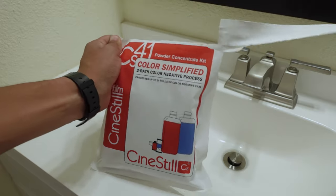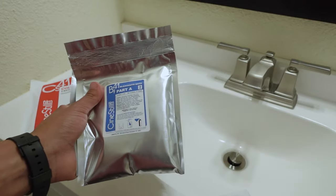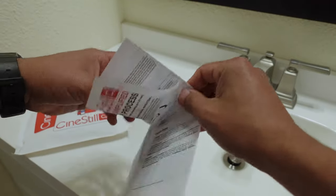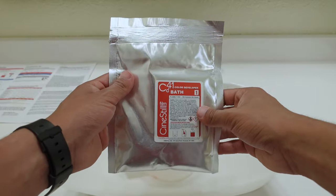The first thing we're going to want to do is open the kit. Inside, there are three bags — one for the developer and two for the bleach fix, also known as Blix — and finally some instructions. You're going to want to make some room in your working space or your sink. We are going to start off with the color developer bath.